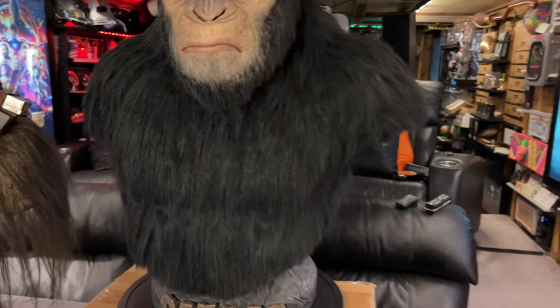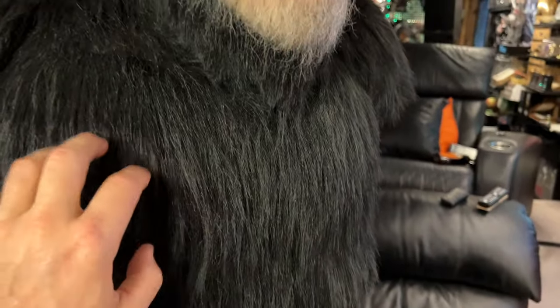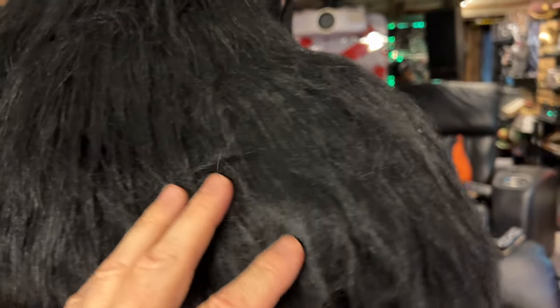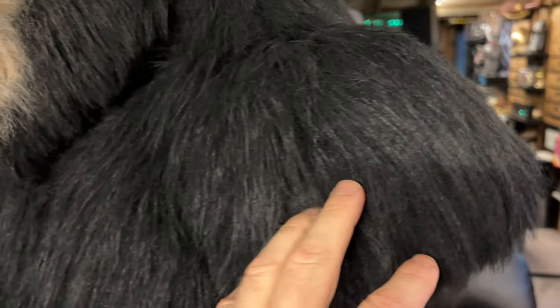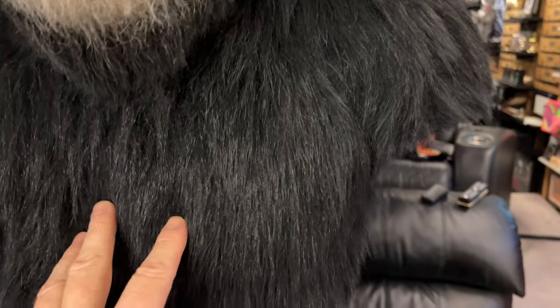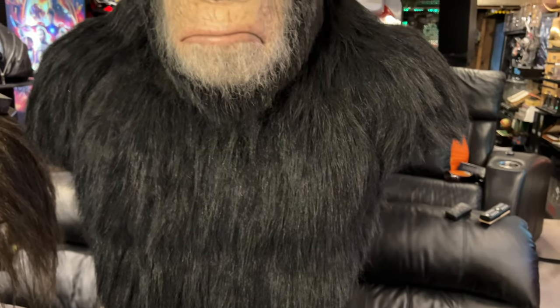Now the body. The Koba has silicone on the body where this is pretty much fully sculpted. But Caesar has a thick amount of hair and it's done really well. To get the hair to lay just like this - really excellent job, looks very realistic. There are just some subtle color differences in some of these hairs that makes it really look lifelike.